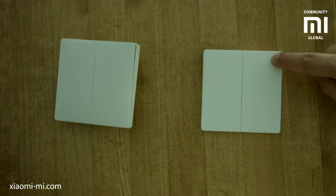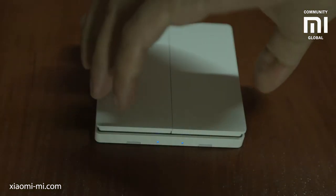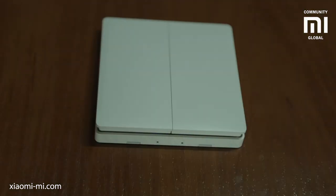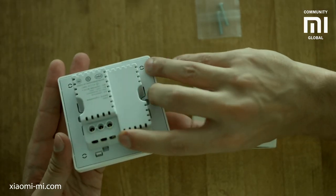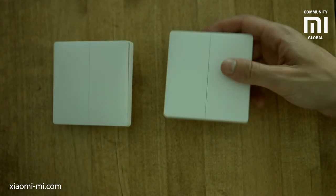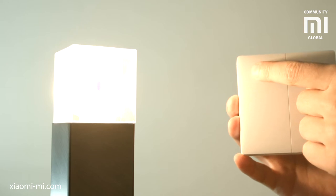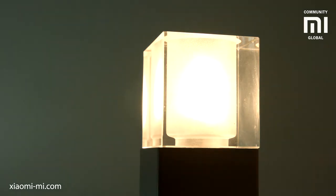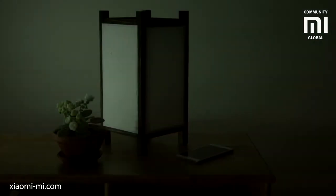Both have dual buttons that understand soft and strong single taps as well as double taps. One can be simply stuck or screwed to the wall in any place you like, while the other is designed to replace your existing switches for hardwired lighting and turn it on not only by touching the switch but also from the smart home system. You can then use the second switch as a doubling switch in another part of the room or to command other smart lighting devices. The wired switch also works without a smart home connection, as a real physical switch, just in case.